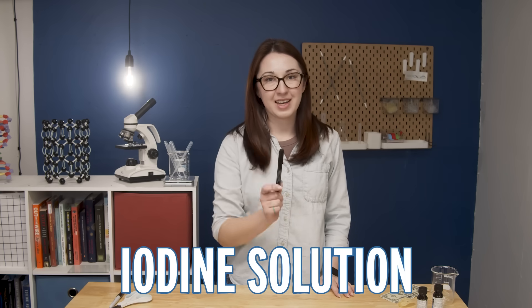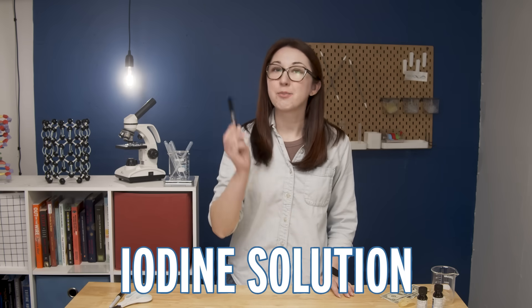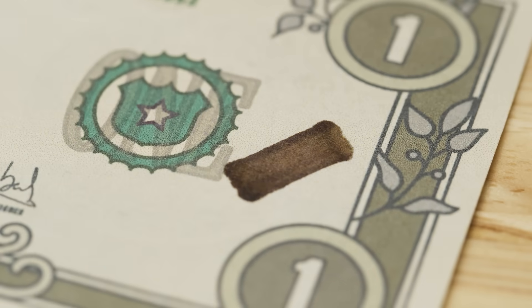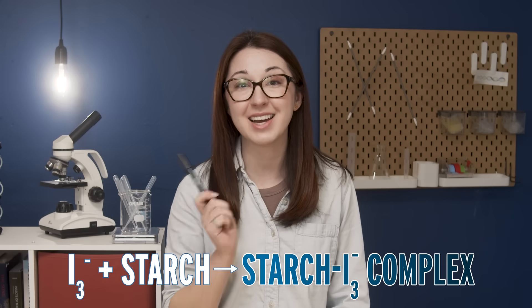These pens are filled with an iodine solution, usually something like potassium iodide to help the non-polar iodine dissolve in water. If you swipe them on a piece of regular non-currency paper which contains starch, it leaves behind a dark mark. These pens are just a simple reaction between iodine and starch.